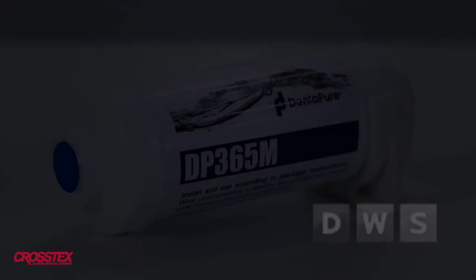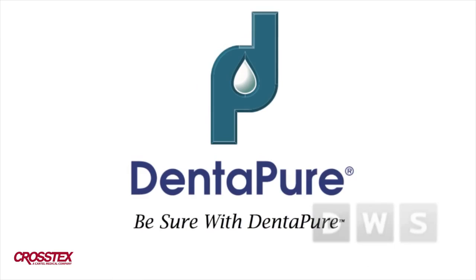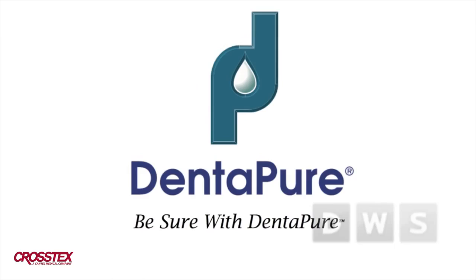Start with clean lines and they will remain clean. Dentipure is the most cost-effective and easiest to use clinical water treatment technology available today. Protect your patients and your expensive equipment. Be sure with Dentipure. For more information, visit us on the web at Dentipure.com. Order now — go to Dentipure.com today or call your preferred dealer.